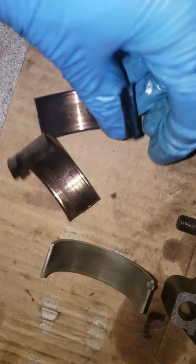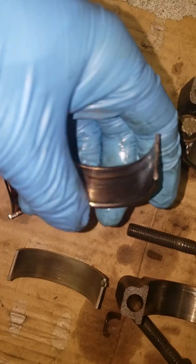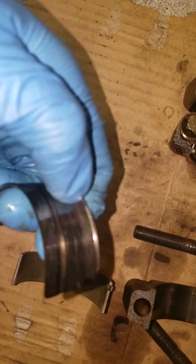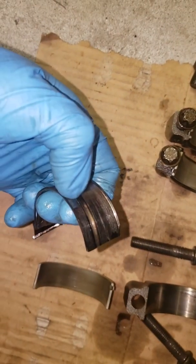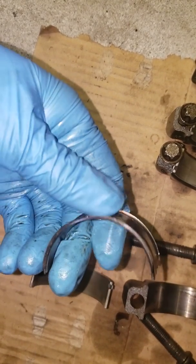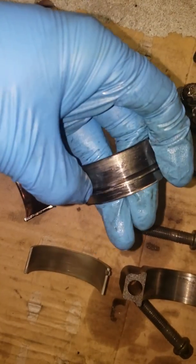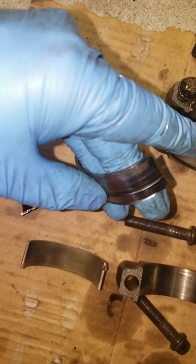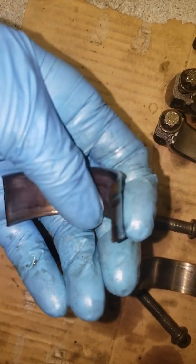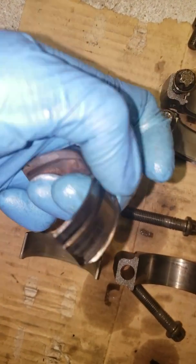Then you get to number five and I can only imagine what happened here. Probably detonation or knock, but this bearing is just pounded. You can see where the edges of the bearing have been pressed into the bevels on the crank. There are little grooves on the edge of the crank for oil to escape out the edge, and this bearing has just been pounded into that groove. It's fairly flat — it should not have this scalloped look to it, where it has lips on the edge like that. It should be flat.